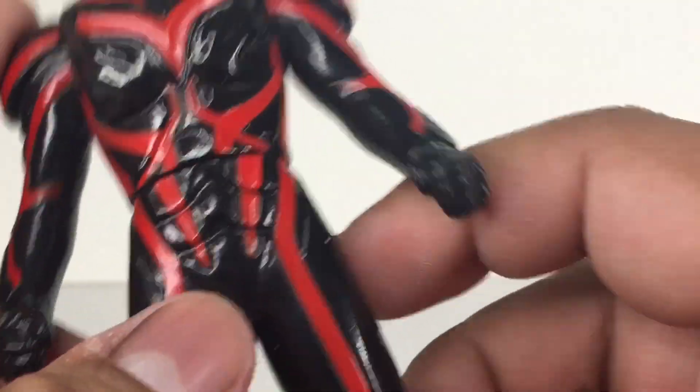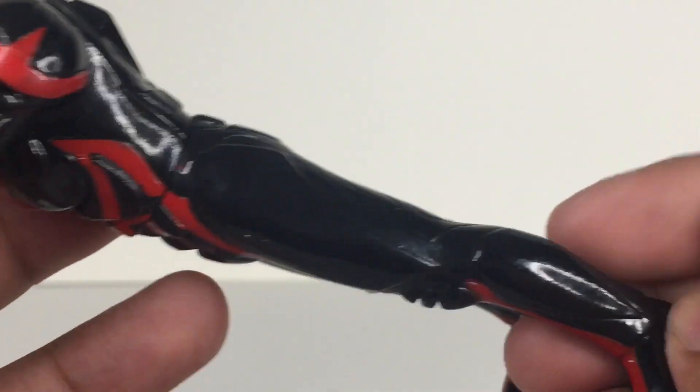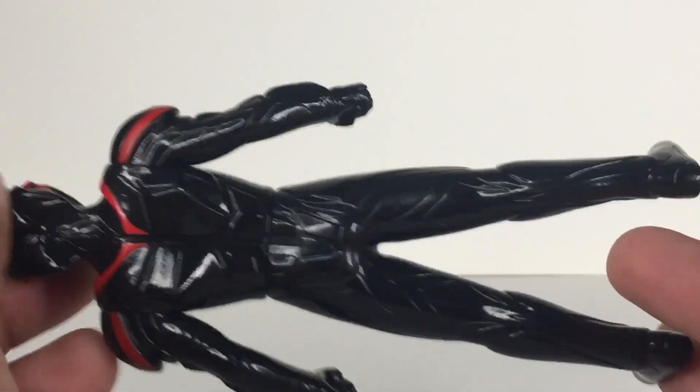Really nicely done. On the back, yeah, there's just details but it's not painted.